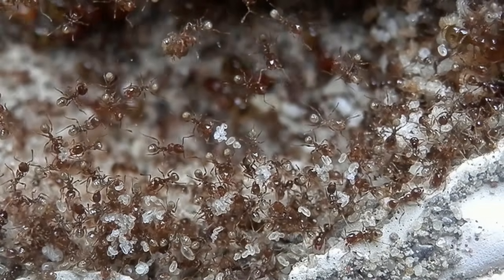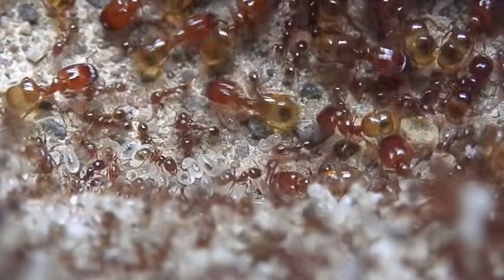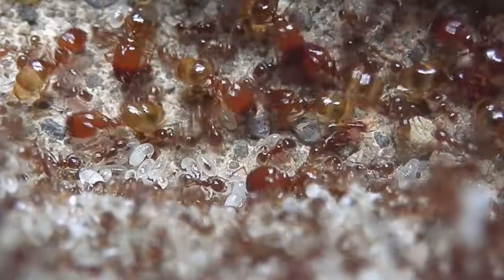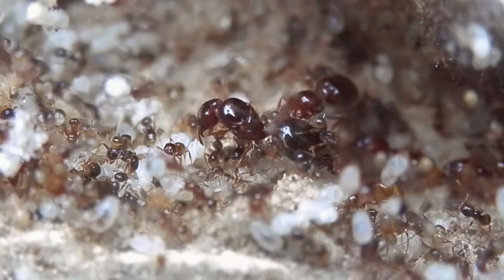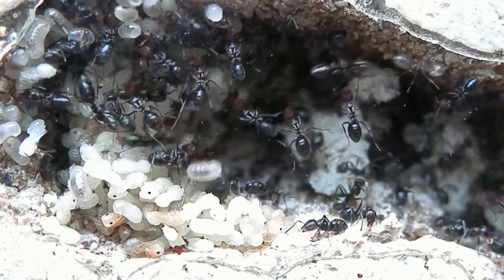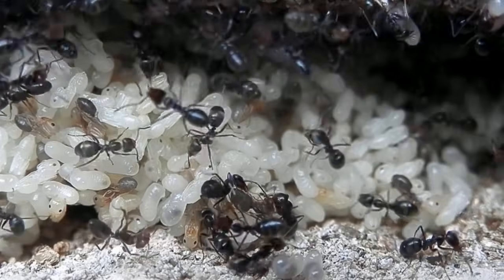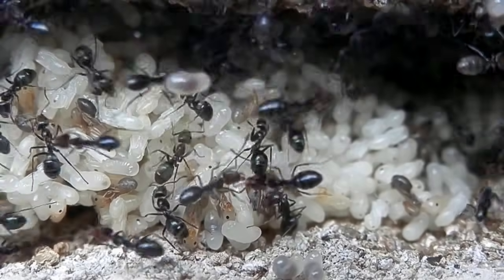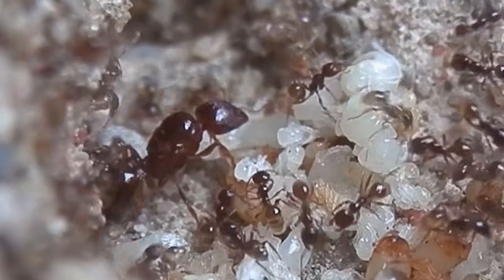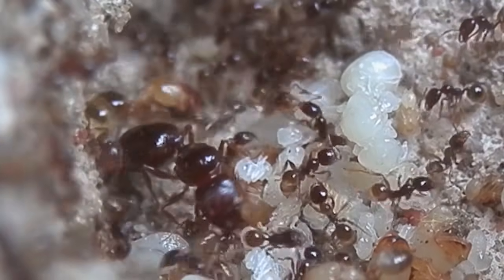So that's about all I wanted to go over in this video. Hopefully you enjoyed it and it's helped you out in some way. I've now covered all the basics in ant keeping — from catching a queen, raising it up to workers, and finally caring for the colony. I've got a few ideas for upcoming videos, but I'd love to hear your thoughts, so leave a comment below and let me know what sort of future videos you'd like to see from me. Thanks so much for the support everyone — almost 2,000 people have subscribed to the channel now, which is crazy. It's great to see that there are so many of you interested in ants, so thanks again for watching and I hope you enjoyed.